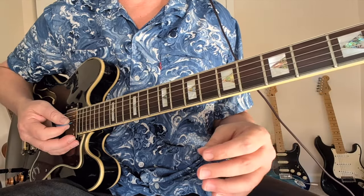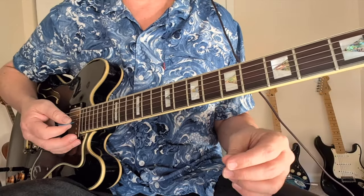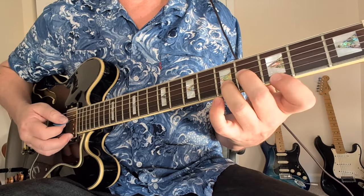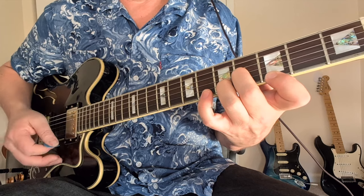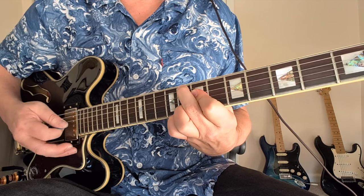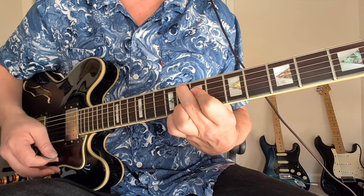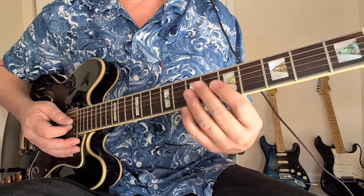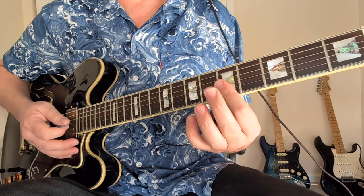Here's another Steely Dan example of a 6-9 chord from 'Kid Charlemagne.' We've got an A minor top, a G6 top, then part of an F 6-9. Remember how that shape goes — like 8-7-7-8-8. They're not going to use the bass note, just the top of it, so it's going to be 3-4-1.